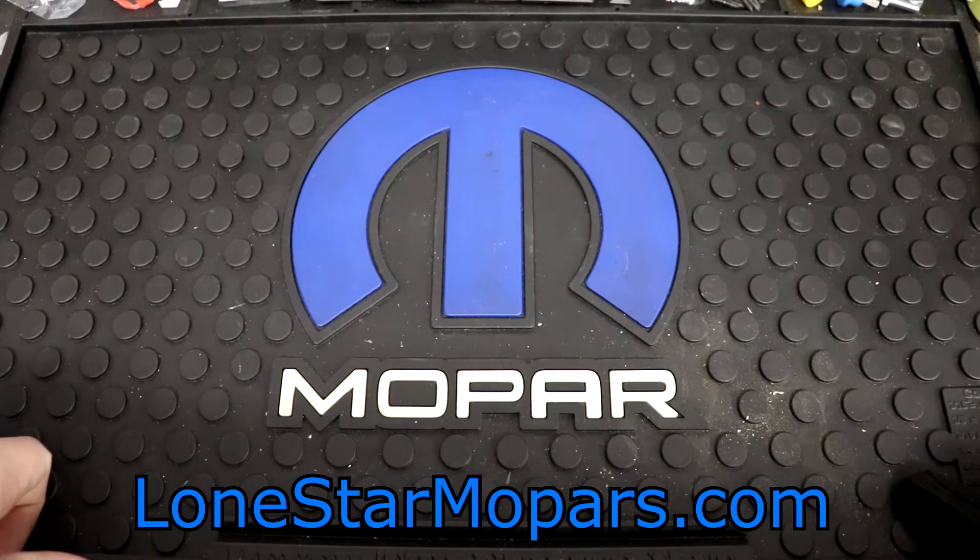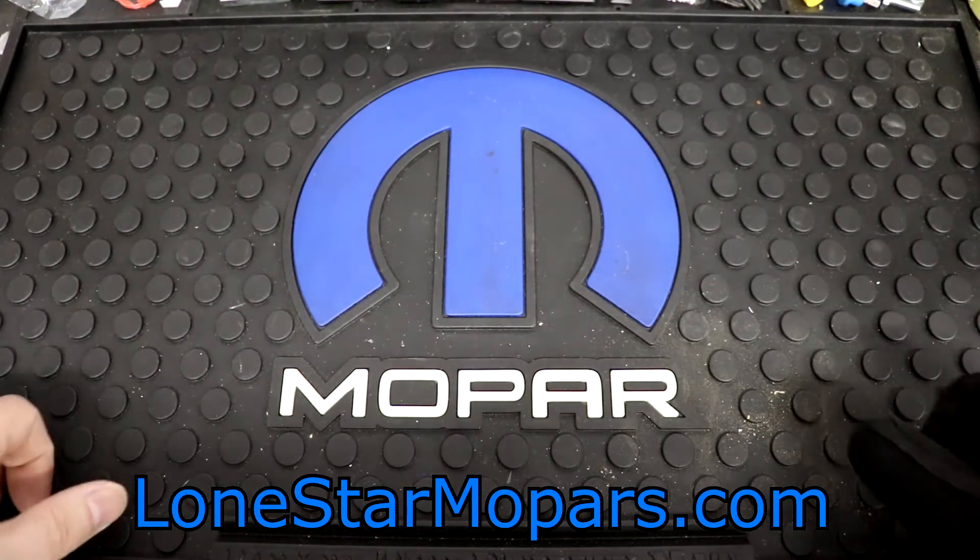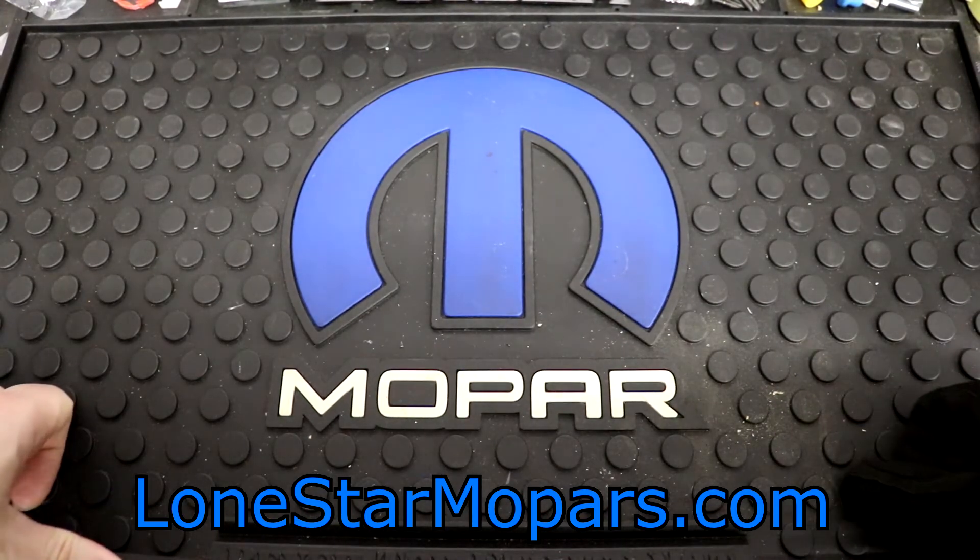Hey everybody, it's Texas Choker, Lance's Performance Shop, along with StarMopars.com. It is Saturday night, a little after 9pm. It is 54 degrees outside, which is crazy. Early October here, we had some overcast, rain showers — rain most of the day actually.